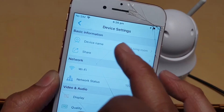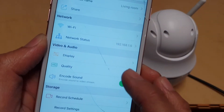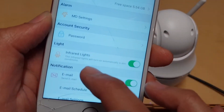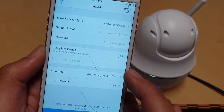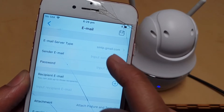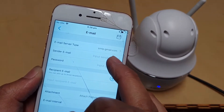This is the device settings page. In here you can change the device name, connect to a Wi-Fi network, get the IP address, and manage video and audio storage. One of the major parts is Notifications — in here you can go into Email Settings where you can set up your own email using SMTP, including your email address and password.